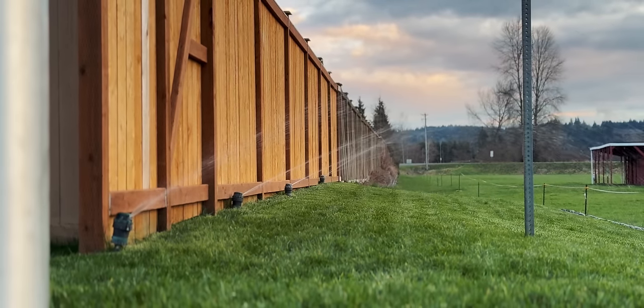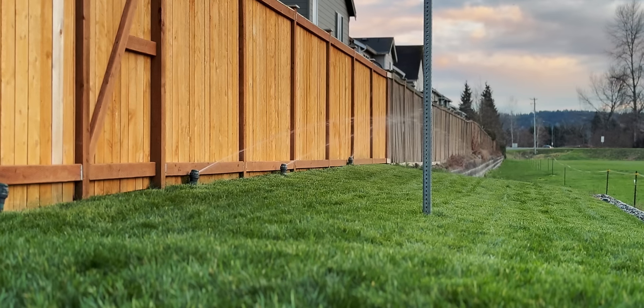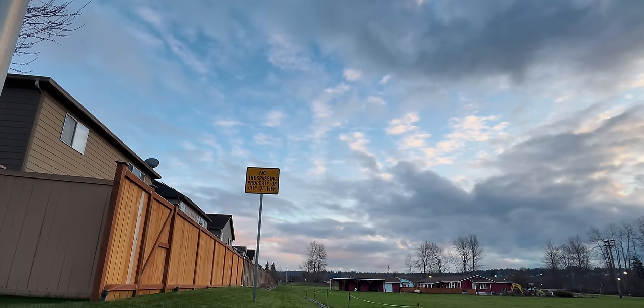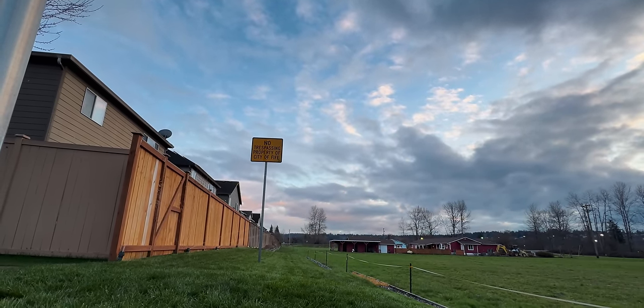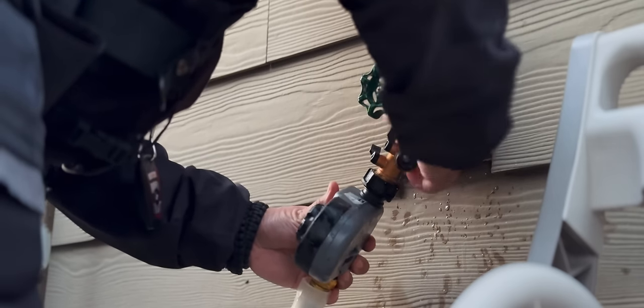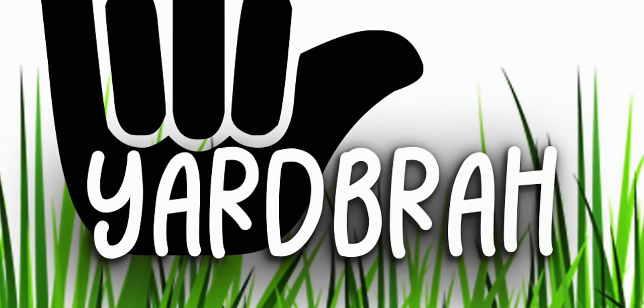Just turn the water on — I don't want the main pipe to freeze. Are the sprinklers working? We haven't seen these since fall. Seeing sprinklers during the winter is weird. Oh yeah — all four are going. We'll catch you in the next video.